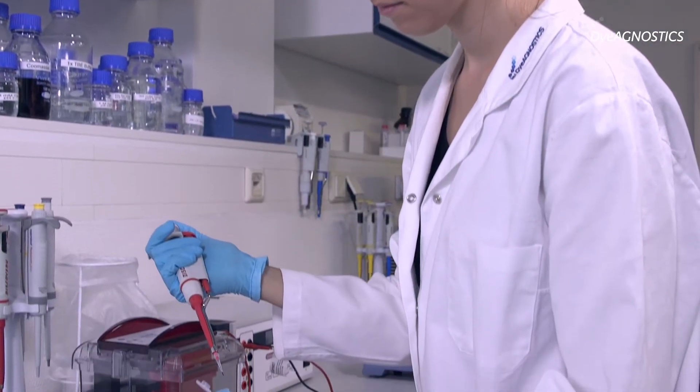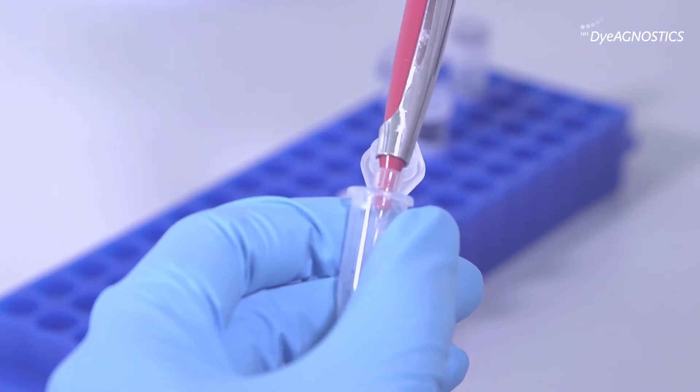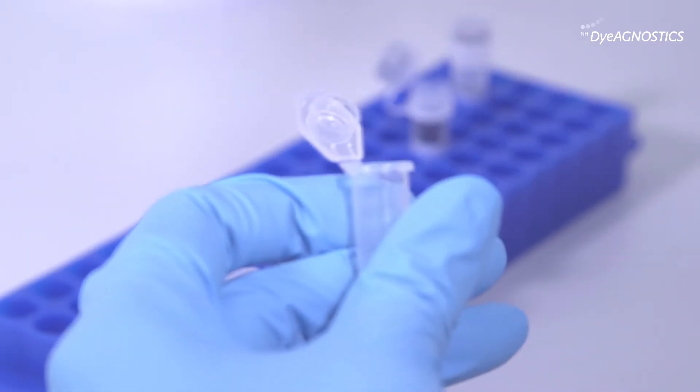Using SPL is very simple. You add the SPL loading buffer and the SPL standard to your sample, heat your sample at 95 degrees centigrade for four minutes, then run the gel and perform the Western blot as usual.